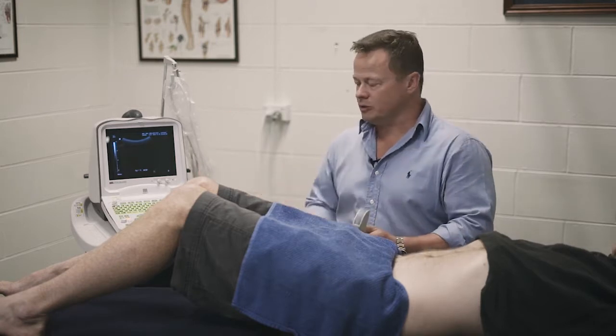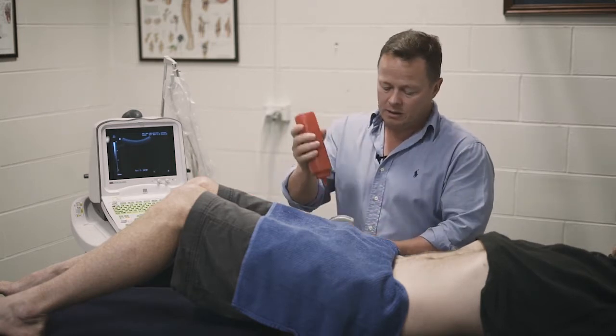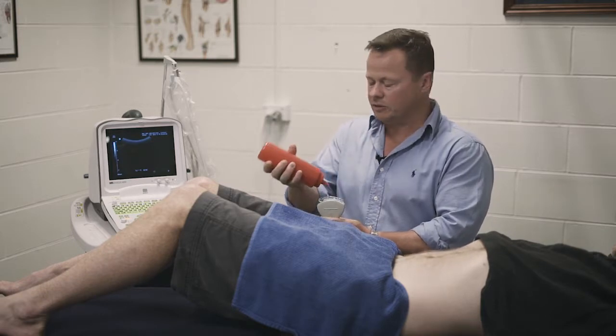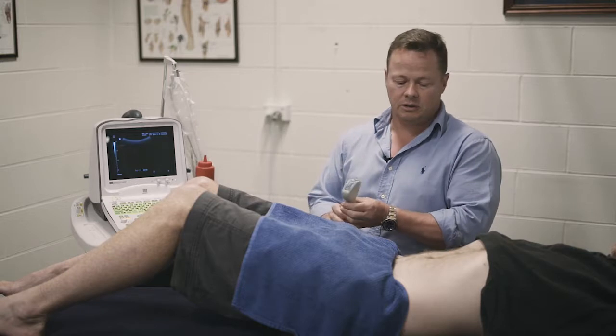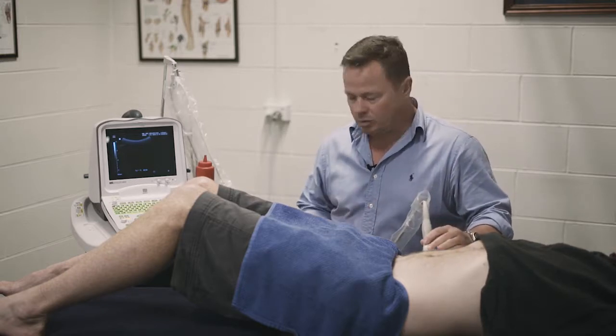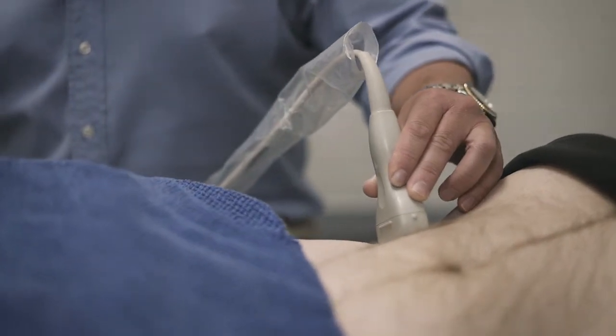We place some ultrasound gel on the head of the ultrasound machine, which allows the sound waves to be conducted through the gel and onto the corresponding tissue. I'm going to place it onto the abdominal wall here.